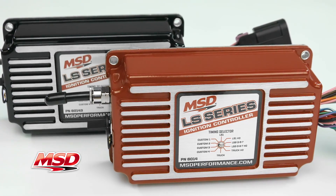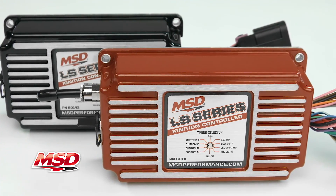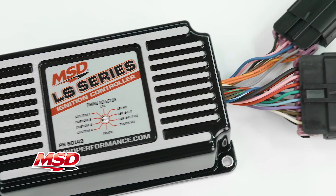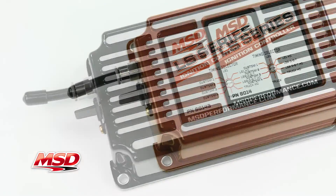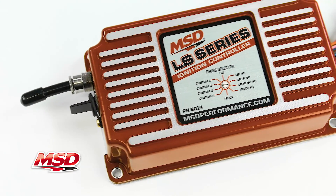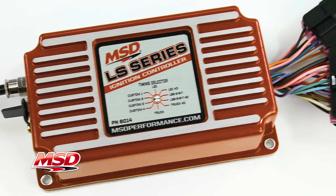Available in a red or black housing, it's perfect for street, race, and even circle track. Whether using a stock crate engine or building a custom powerhouse, the MSD LS ignition provides the control to achieve the performance you want.